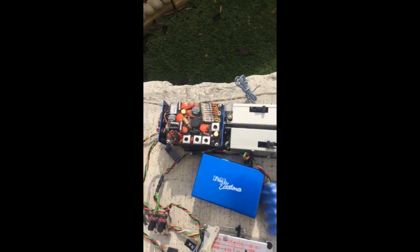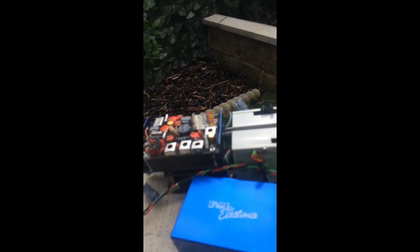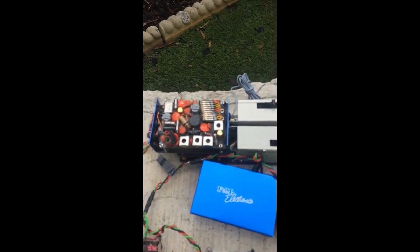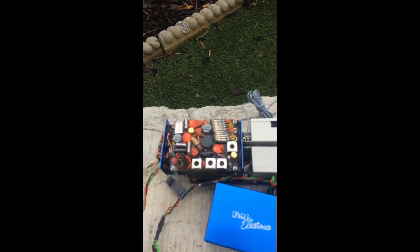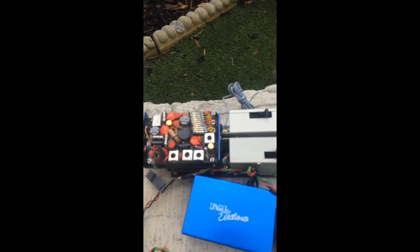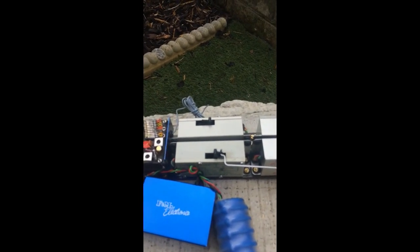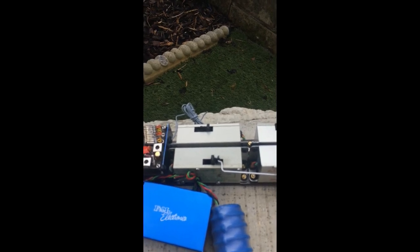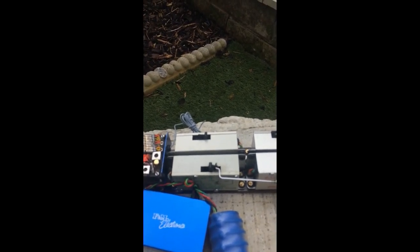The receiver actually houses all the modern 2.4 GHz components, which you can't see — they're actually hidden under the main tap board, which is nothing more than show. So when I mentioned the reed relays before, they're not actually working, they're just there for show. The output arms of the servos are original, and inside there are normal small servos with some ball joint links.